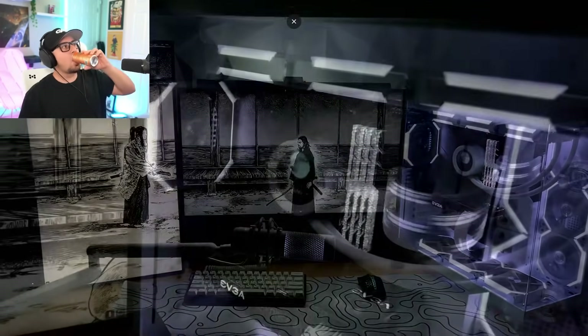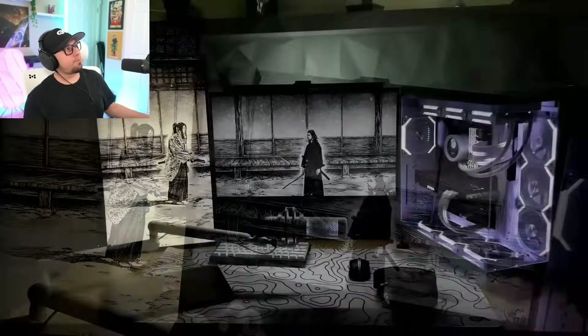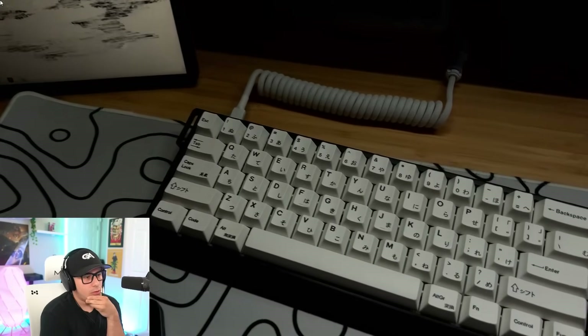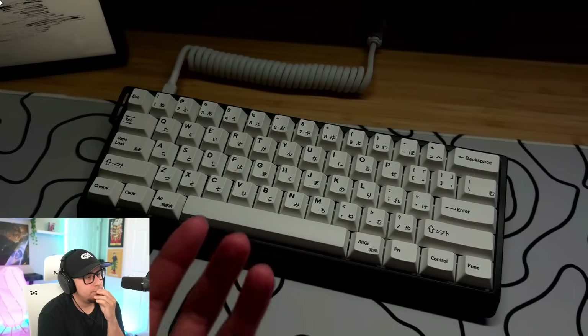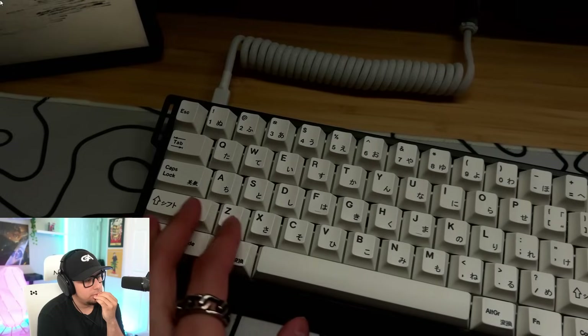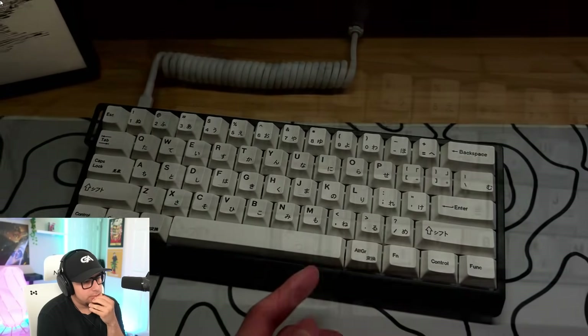He says: 'I transformed my setup recently so here's an in-depth tour. Let's start off with my peripherals. For my keyboard I'm using the Wooting 60HE, which is the fastest keyboard if I'm not wrong — and it is. I have these white keycaps on them from Amazon.' W.